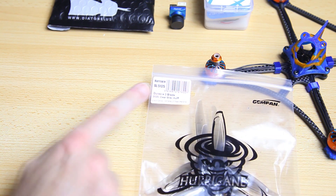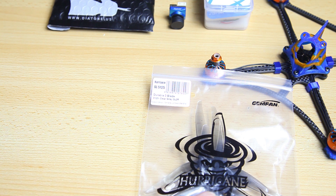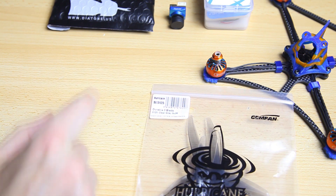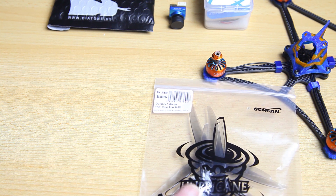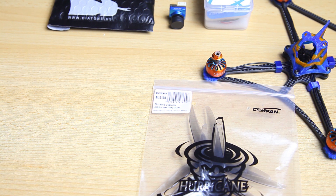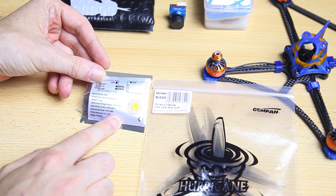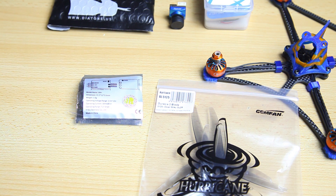A couple of things to finish the build: GemFan Hurricane propellers, the 51-25 size. The pitch is pretty low and yes, they are 3-blade. Add insult to injury — already a high kV and then 3 blades — but the low pitch should compensate for the high kV somewhat at least. I also obviously need a receiver, and this is pretty typical: a FrSky XM Plus receiver, which will work fine.